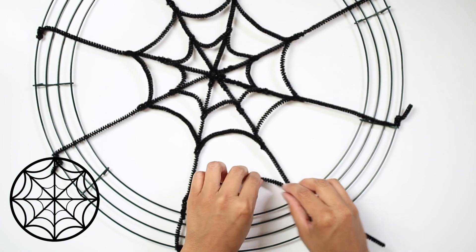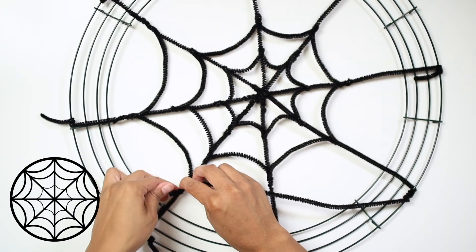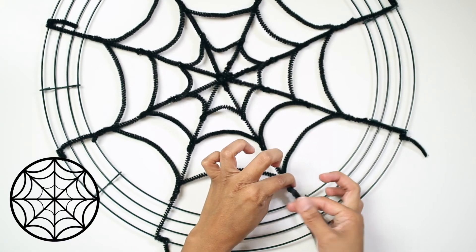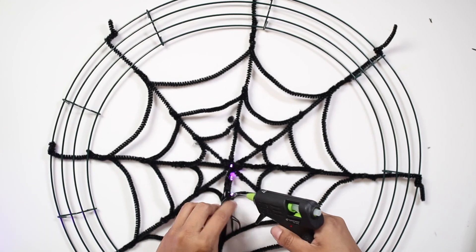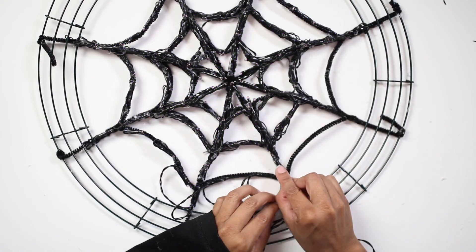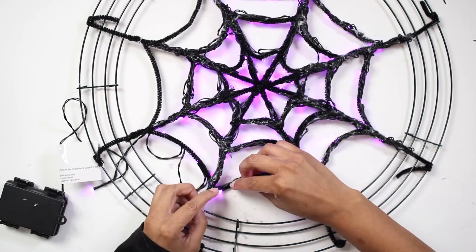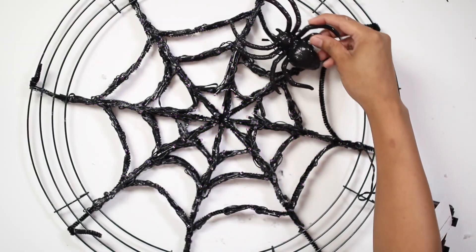Lastly, we will be forming the third section. For this part you will need one pipe cleaner for each little section. For the next part, you will need battery-operated LED lights. With a silicone glue gun, glue the lights following the spider web shape. Make sure to secure and hide all the loose cables. Do not glue lights in the two top mini sections, as that is where we will place the big spider.